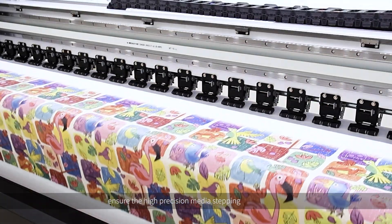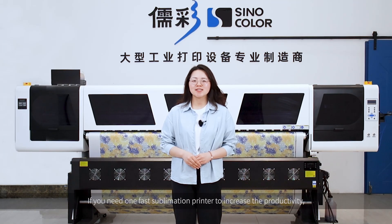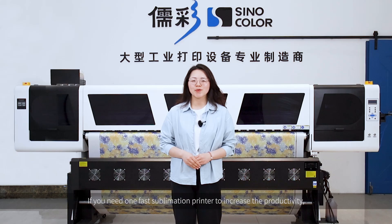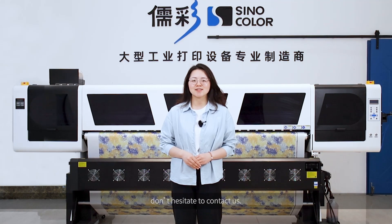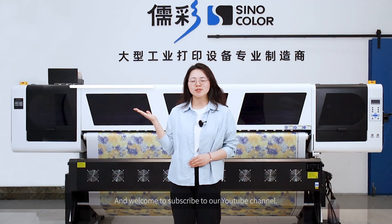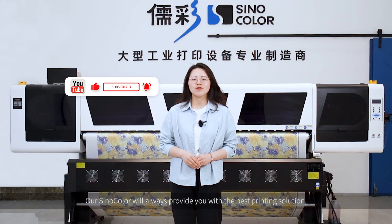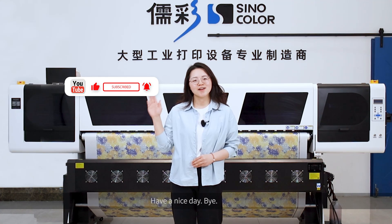Ok, that's all for today. If you need a fast sublimation printer to increase productivity, don't hesitate to contact us. Also, welcome to subscribe to our YouTube channel. Cinecolor will always provide you with the best printing solution. Have a nice day! Bye!